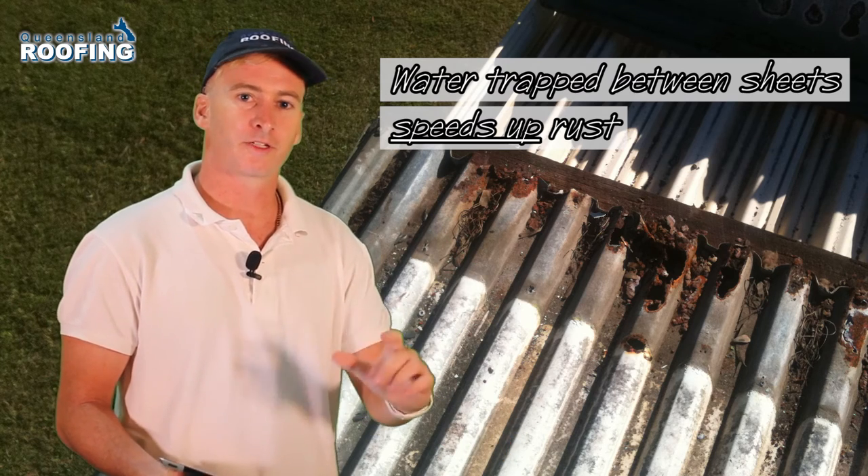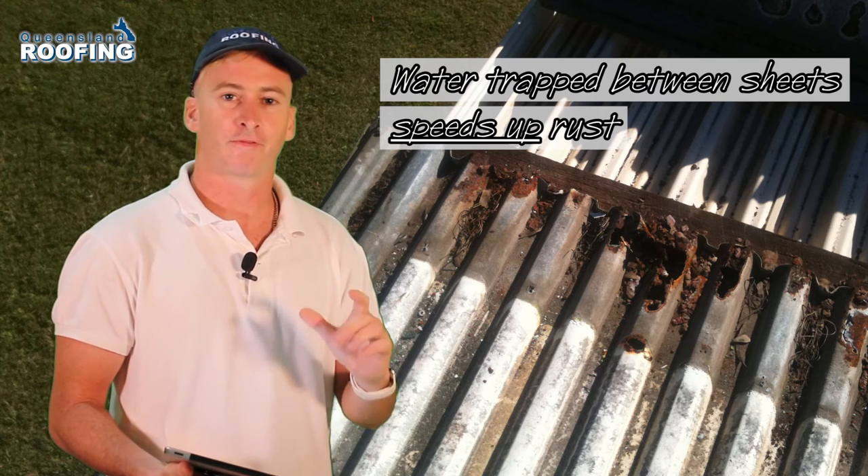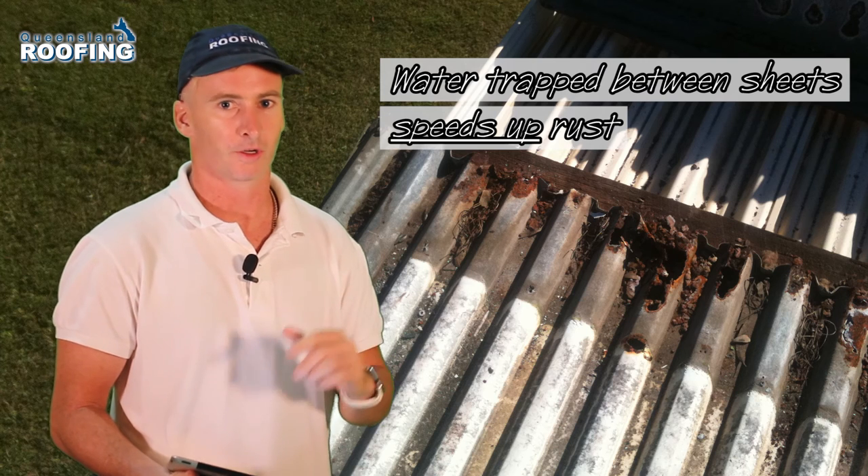This is why sometimes, to really find out whether there's rust in the roof, you have to pull up flashings, you have to pull up sheets, and you have to have a proper look.